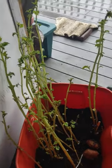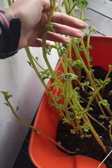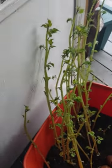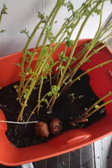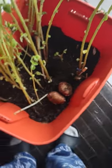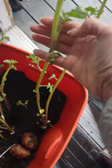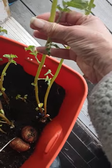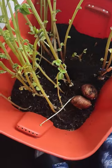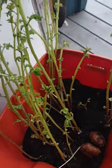Look at my potato plants, which I thought were dead. When I brought them in from the cold back in September or October, these things were just sticks — they had no water. You can tell they have water now. The warmth of the house brought them back to life, so I started watering them.